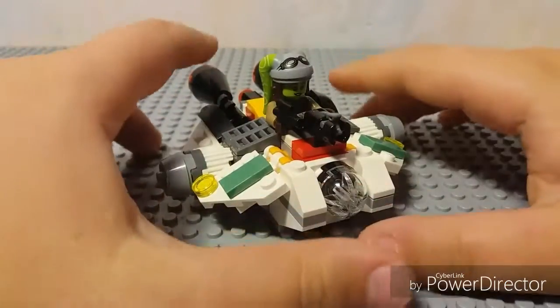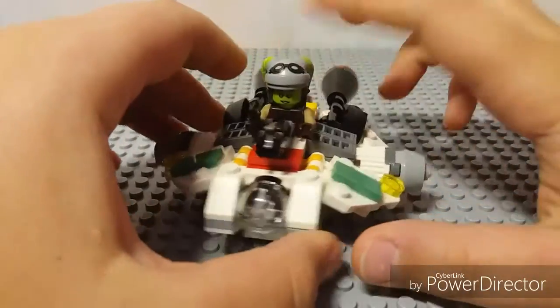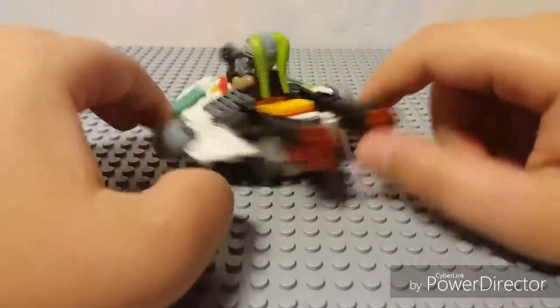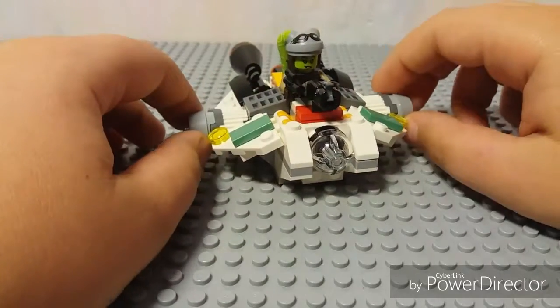Let's review the set. This is like a blaster, Harrow Syndulla, engines, escape pods, and just...